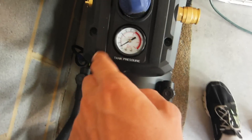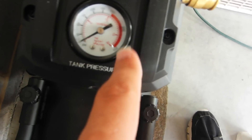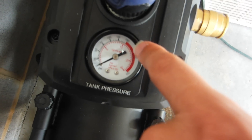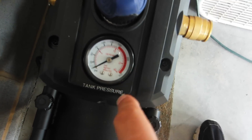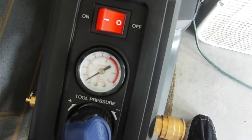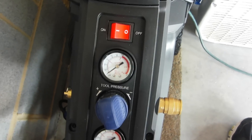Moving to the top real quickly, we have the tank pressure gauge, which goes up to 150 PSI, and it does say danger with a red indicator for anything above 150. This is the tool pressure gauge — it's literally exactly the same, except this one shows the tank pressure and this one shows the output pressure.